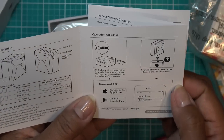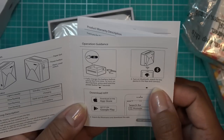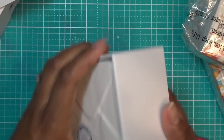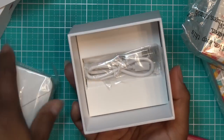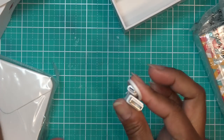It says to fully charge the battery before using it the first time, then turn on the machine by pressing and holding the power button for three seconds, and turn on Bluetooth. I'm going to power it up, but let's go ahead and open it first. We have our little cord here, which is basically how you're going to charge it.